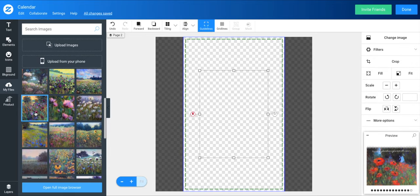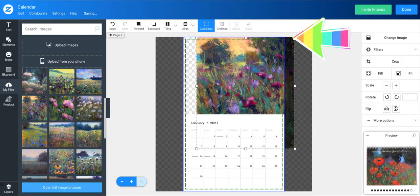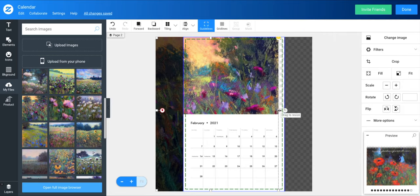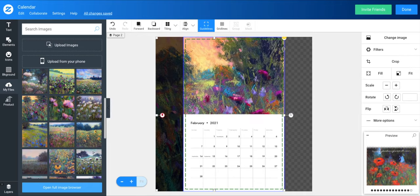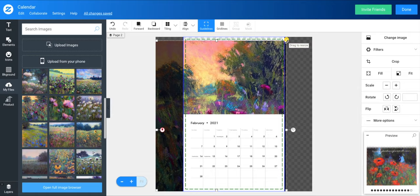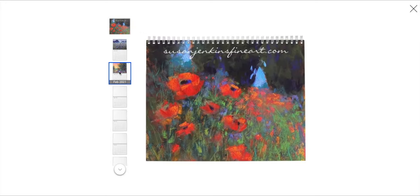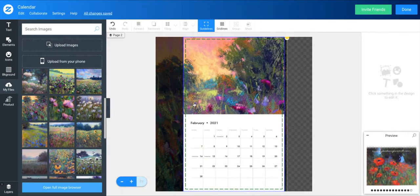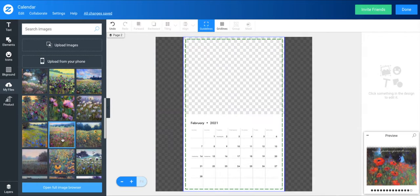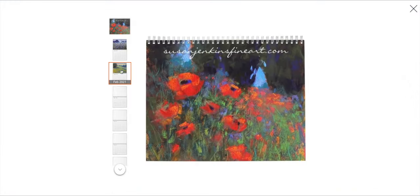I'm going to purposely pick an image I know is low resolution and make it bigger. Up at the top right, you can barely see it — there's a little yellow exclamation point. That's a warning that your image is too low resolution and the final print is going to come out blurry, and you definitely don't want that. The great thing is, if you miss that warning and go to finalize your product, it'll give you another warning saying one of your images is low resolution. Don't go forward with that — they don't look good blurry.